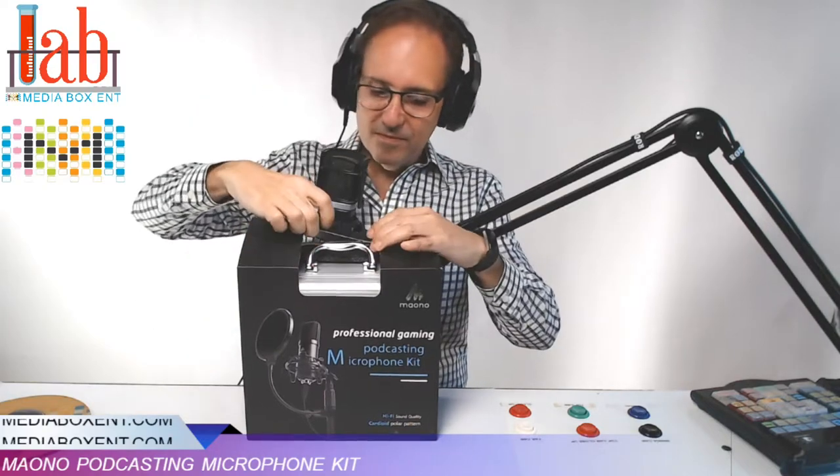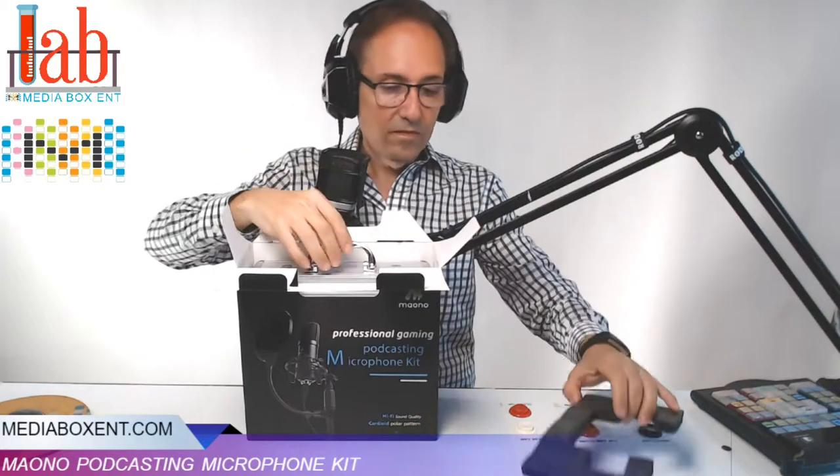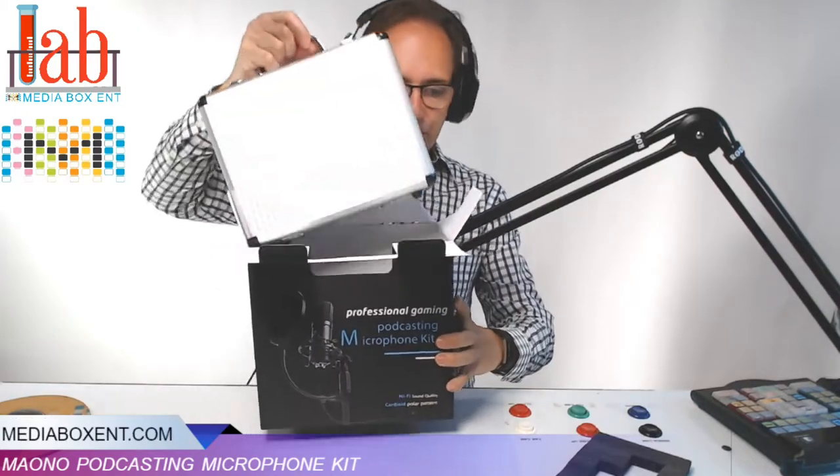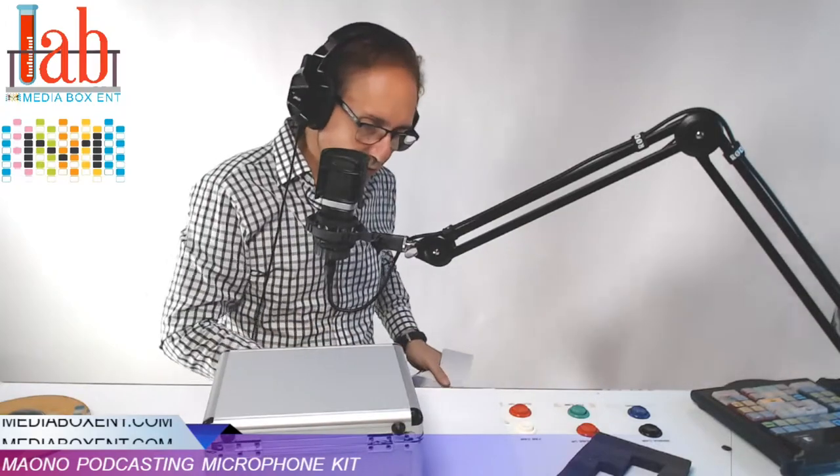You need to take the microphone everywhere, and you need to make sure that it doesn't break and it always stays in wonderful shape. So you have the case — made of aluminum. When we're not using it, we keep it there.